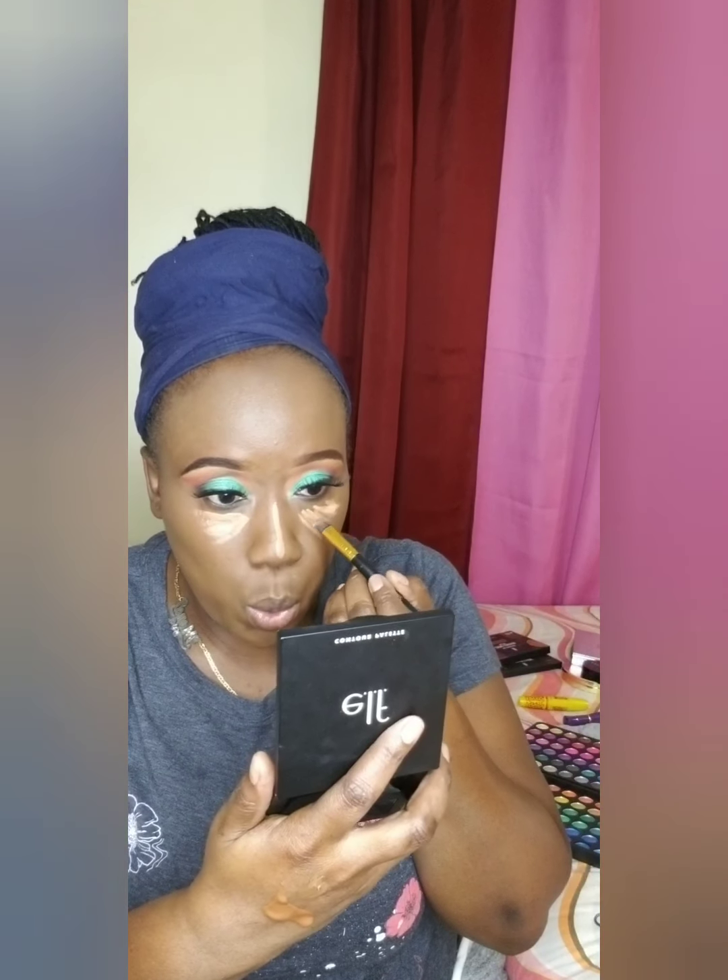After our foundation has been blended, you want to go ahead and conceal the areas that you want to bring forward, which is what we call highlight. I'm using a smaller brush to blend out the highlight.